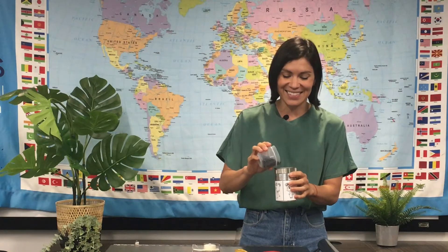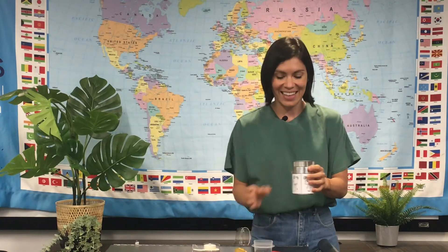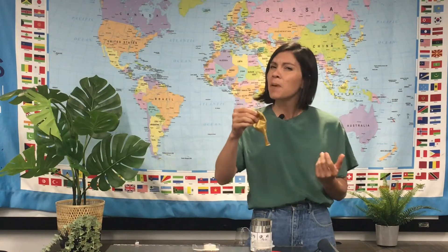Next, I'm gonna put in some beans. I like that sound! Next, I'm gonna take my balloon. This part's kind of tricky, so you might need some help for it.